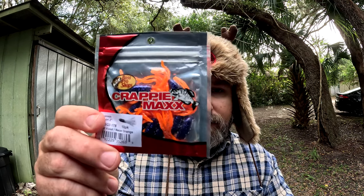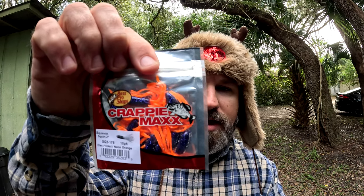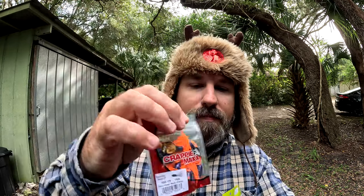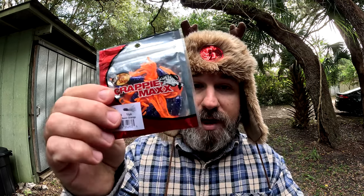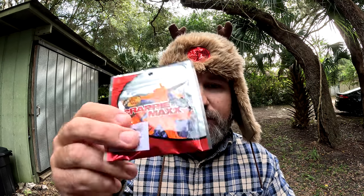In my Harney Pond video over at Lake Okeechobee I was using these — the Crappie Max by Bass Pro Shops, the Squirm and Squirt two inch. They've got a grape body with an orange bushy tail. That orange is really fluorescent so it makes the jig pop when you're bouncing it. These things killed it at Harney Pond, so I bought a few more bags. I think you can only get them at Bass Pro.